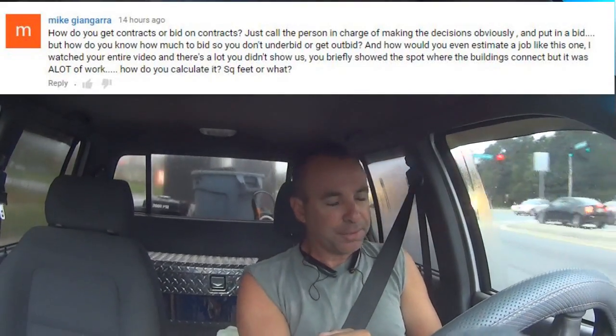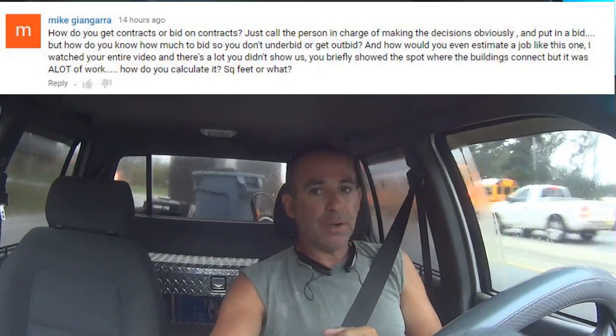So I had a question about bidding contracting jobs — commercial properties and stuff like that. The guy wants to know how I go about bidding commercial jobs. The honest answer is: I don't really bid them competitively. That pressure wash job you see me doing — the basketball court, the pool, the tennis court, the pool house building for that HOA — that was a guy I know who said, hey, let me know what you'd want to do this.